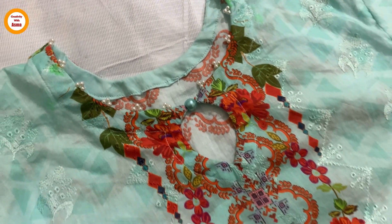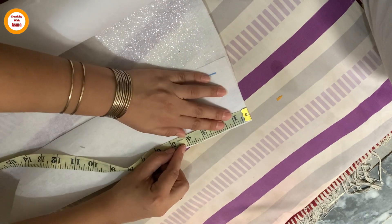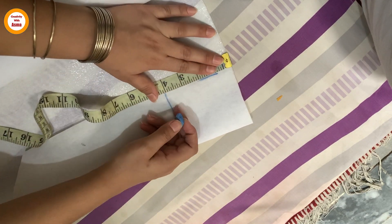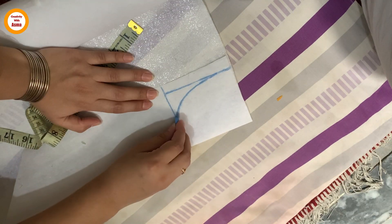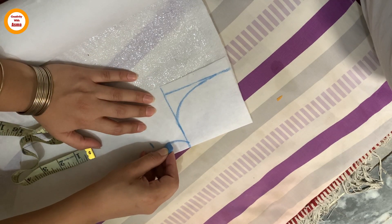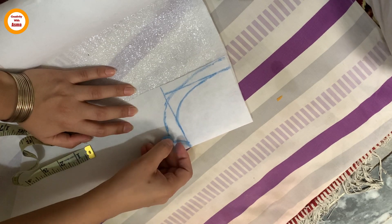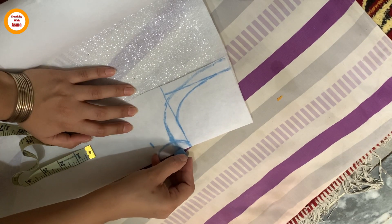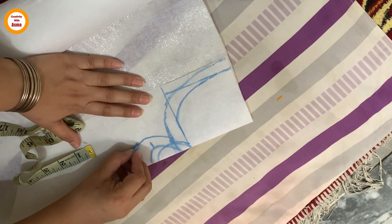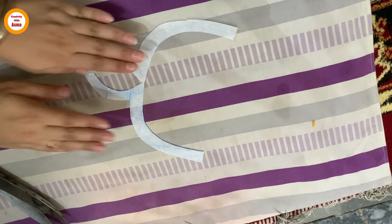This neckline is very easy, nice, and decent. We take this measurement and put it on top of the fabric at 3.5. We will mark it on top of the fabric, make a small piece, and cut it. The neckline cuttings are cut.